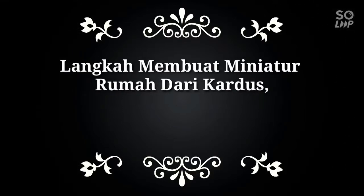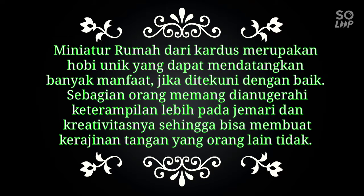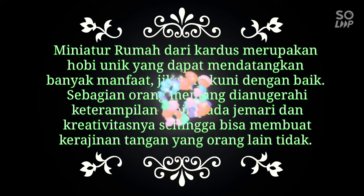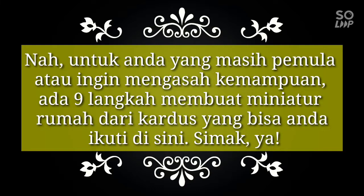Langkah Membuat Miniatur Rumah Dari Kardus. Miniatur rumah dari kardus merupakan hobi unik yang dapat mendatangkan banyak manfaat bagi kita. Jika ditekuni dengan baik, sebagian orang memang dianugerai keterampilan lebih pada jemari dan kreatifitasnya, sehingga bisa membuat kerajinan tangan yang orang lain tidak dapat membuatnya. Itulah kelebihan yang Tuhan berikan kepada kita. Simak videonya sampai selesai. Semoga bisa membantu Anda untuk membuat miniatur rumah.